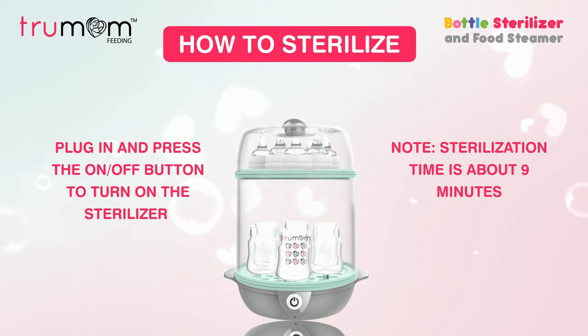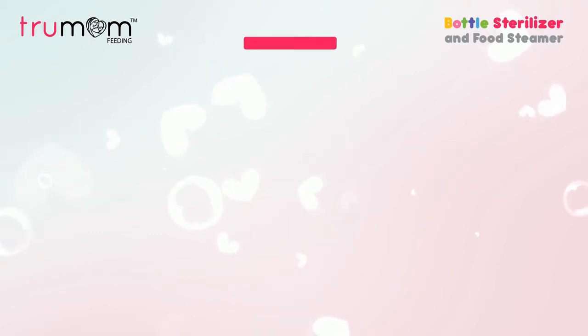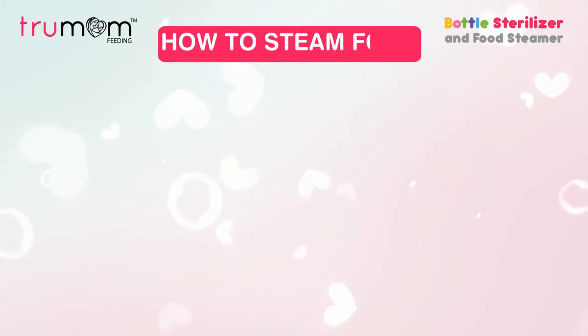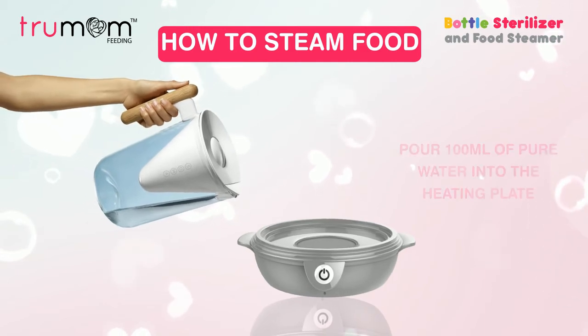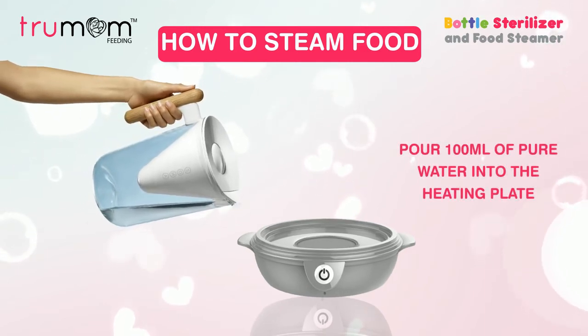The machine will automatically turn off once the water is evaporated. This TrueMom sterilizer doubles as a food steamer. Pour 100 milliliters of water into the sterilizer and add more water if required, as per the volume of food.